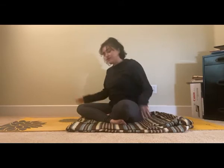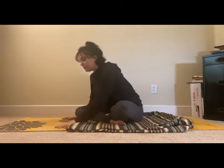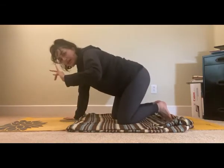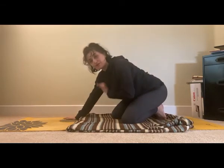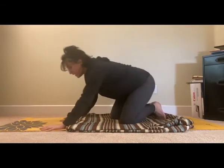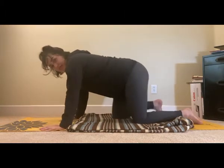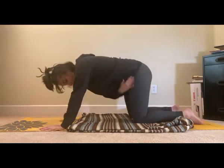Now we're just gonna go ahead and do tabletop really quickly. Nothing too challenging today — I know it's been a little bit. Go ahead and bring your pinky just a little bit off your mat or towel or whatever you've got. Your fingers should be right underneath your hip points.